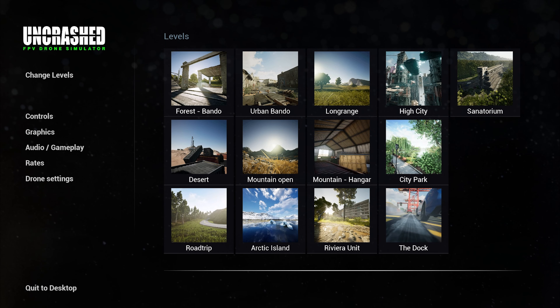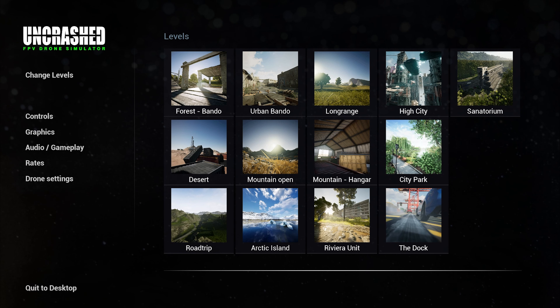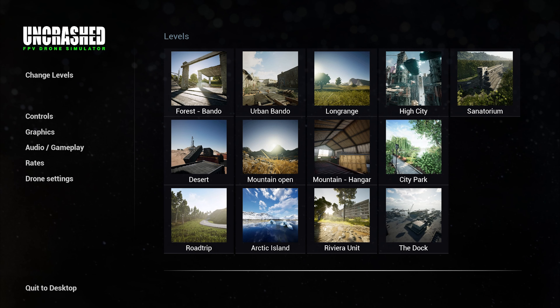G'day and welcome back to the channel, thank you for joining me. Today we're checking out Uncrashed FPV Drone Simulator. This is reasonably new and already has 13 lovely little maps — and actually not so little.